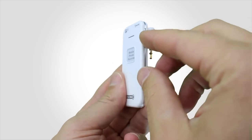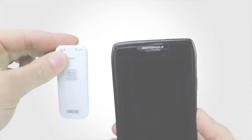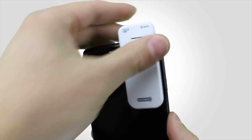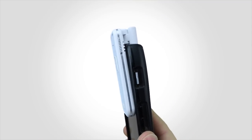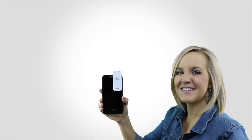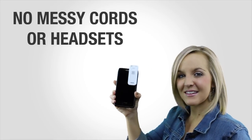It's really easy to operate. Flip the switch to start recording and plug the recorder into the headphone jack of your cell phone. When the device is plugged in, it routes the audio from the phone and into the device and records the call. With the device plugged in and facing you, hold the phone up to your ear and talk. No messy cords or headsets.